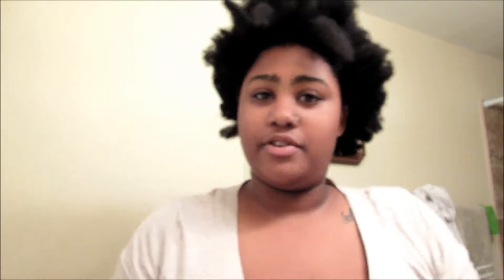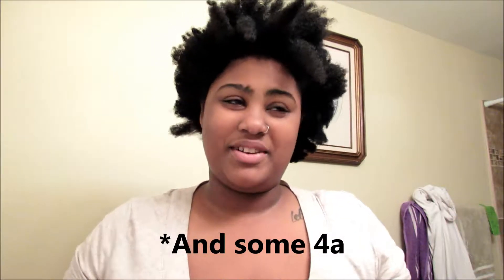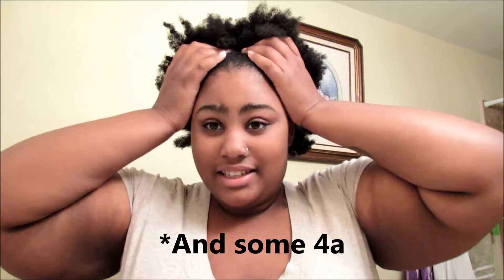Instead of a vlog, I'm going to be doing an attempt at a wash and go. I haven't done a wash and go since I first transitioned from relaxed to natural. I'm going to attempt to do that today and I don't know how it's going to turn out — we're going to try this together. I've been told by many people on YouTube that my hair does not wash and go because I do have 4B, 4C hair. And sometimes that 4C is really prominent, even though sometimes the 4B is really prominent — it depends on the day.